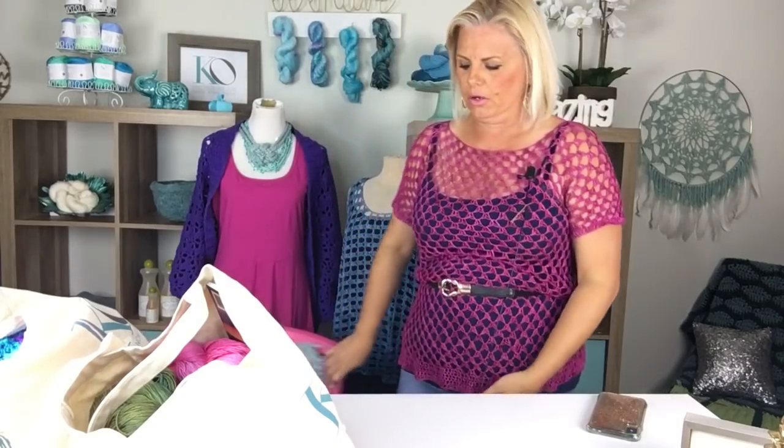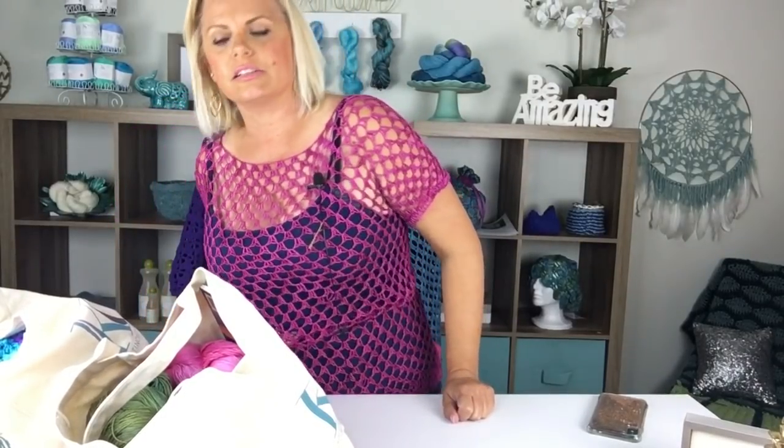I've seen people wear it all sorts of ways. You could easily make it into a beach cover-up or a dress by just continuing with the length — it's wide enough. Because of the length it already is, it's already wide enough to go over your hips, so if you added length at this point it would be no problem without needing any additional shaping. This is called the Mesh Berry top. It is a free pattern on my website and also has a video series here on YouTube. It uses Be So Fine yarn, which is 100% bamboo, number one fingering weight, and you can find that on my website.